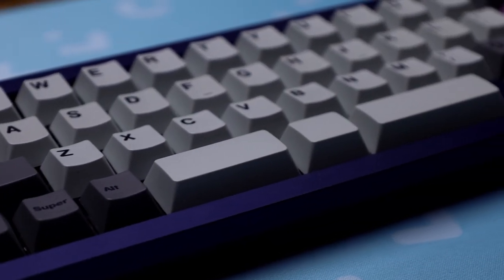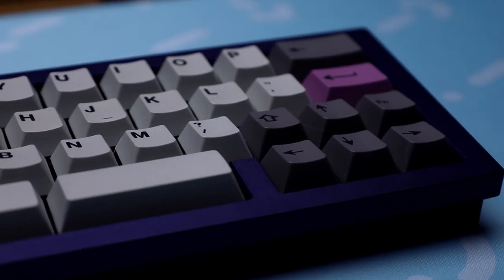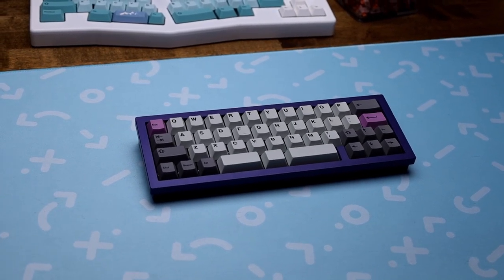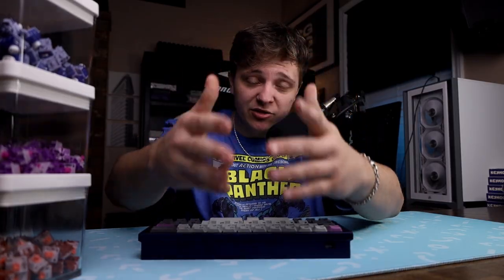Clearly, this isn't a normal conventional layout, so you want to make sure that the keycaps you're going to get will fit this. I would just go with CanonKeys, because you're already on there to buy this thing. You might as well get some of their keycaps. But just make sure that it can fit, because it's different — it's got small everything. Make sure it can fit and you'll be good.